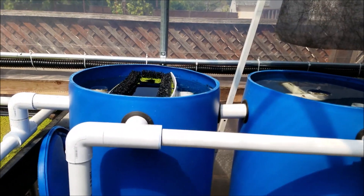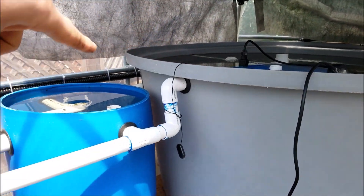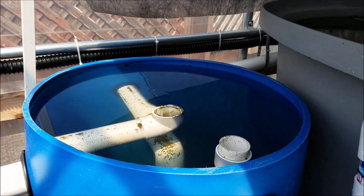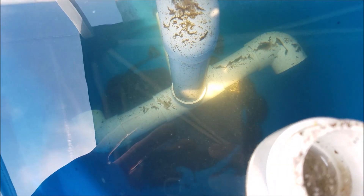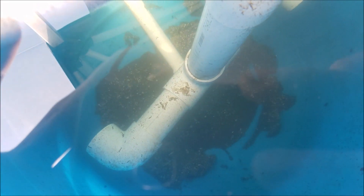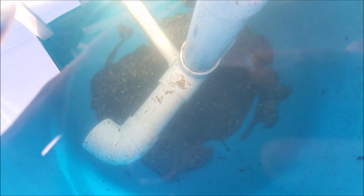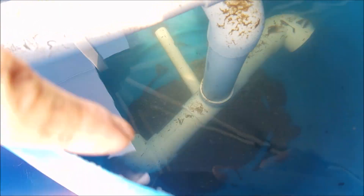Here you can see the two filters. It goes from my fish tank, which is right here, first to my swirl filter. I took the lids off so you can see — it's got a lot of gunk down there so I'll have to clean it out, but you can see that it is working well.